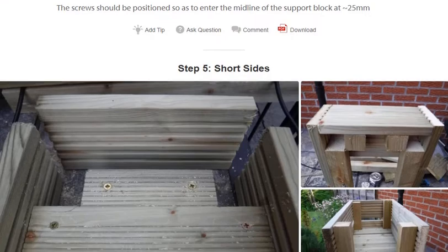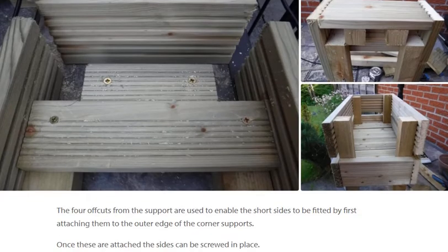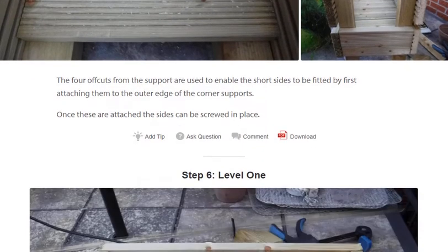Step 5: Short sides. The four off-cuts from the supports are used to enable the short sides to be fitted by first attaching them to the outer edge of the corner supports. Once these are attached, the sides can be screwed in place.